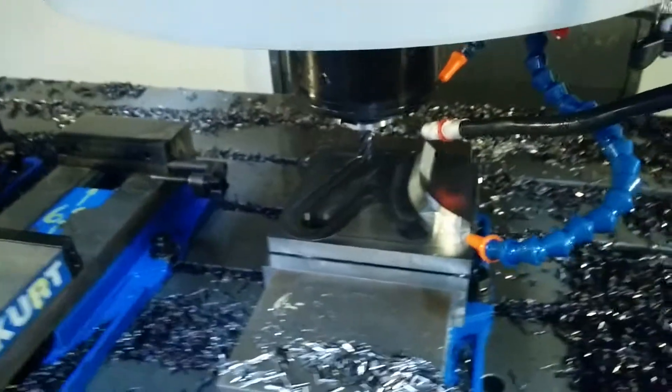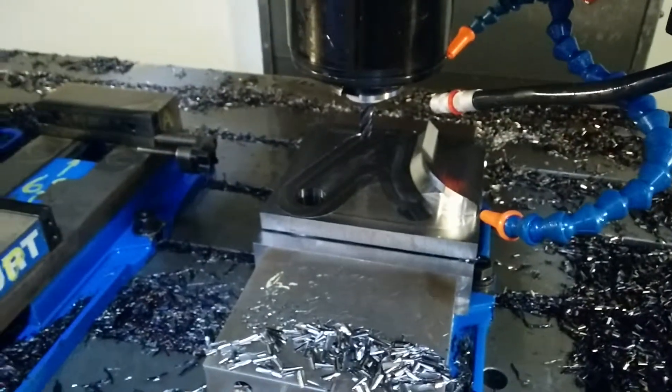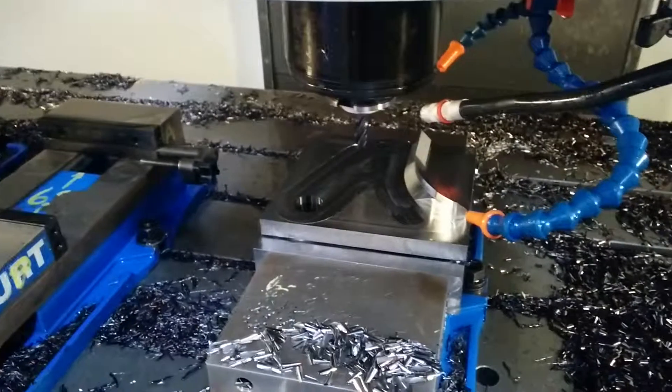It's going to go down pretty close to half an inch, then it's going to ramp up the RPM. It's going to pause and then start moving at about 319 inches a minute at pretty close to 8,000 RPM.